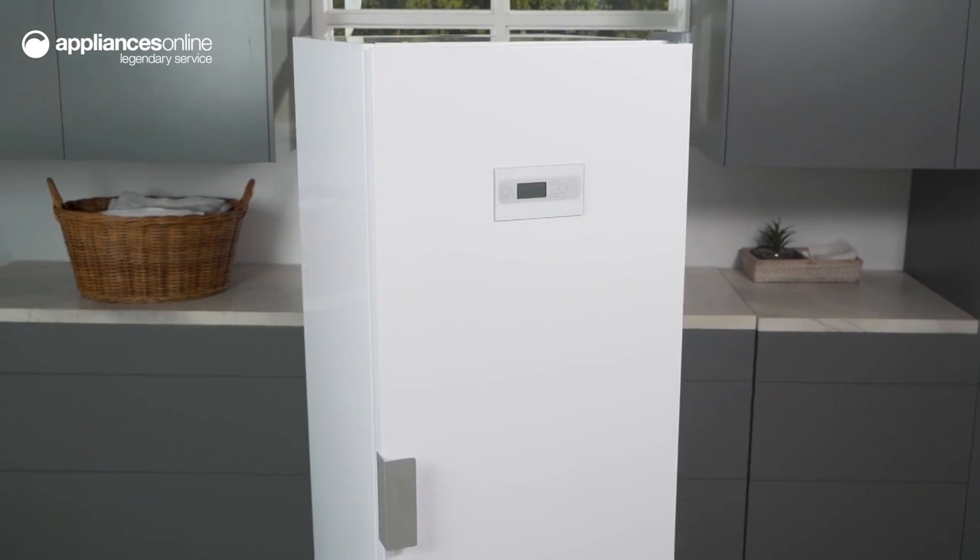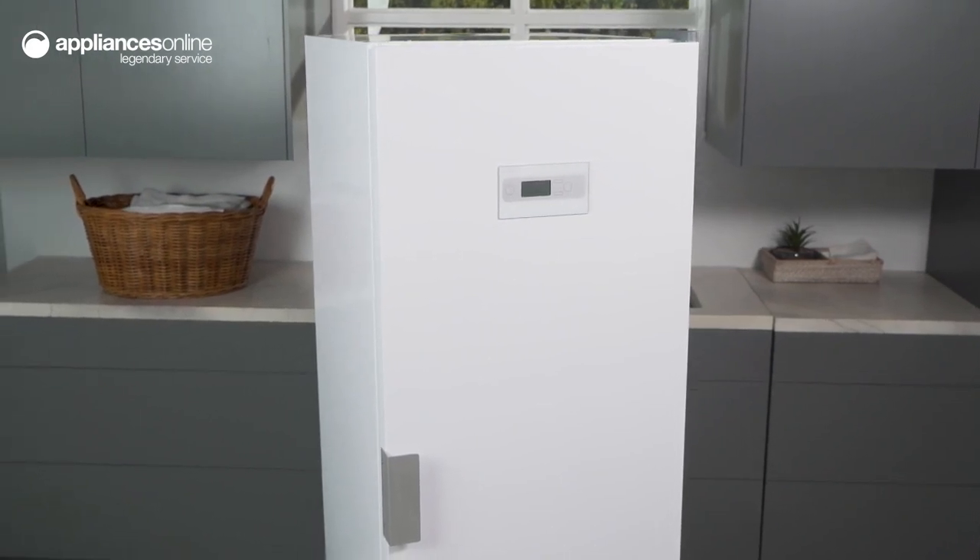Its small footprint is also perfect for smaller spaces or laundry rooms. Experience the convenience of a dryer in your home without sacrificing valuable living space with the ASCO freestanding heat pump drying cabinet. Thanks so much for watching.